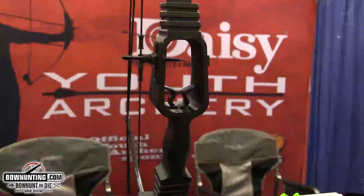The reason Daisy came out with bows is that we were known for teaching kids how to shoot BB guns, and we've been doing that for a hundred years. We started asking what we could do to help kids shoot bows better, so we created the new shoot-through riser.